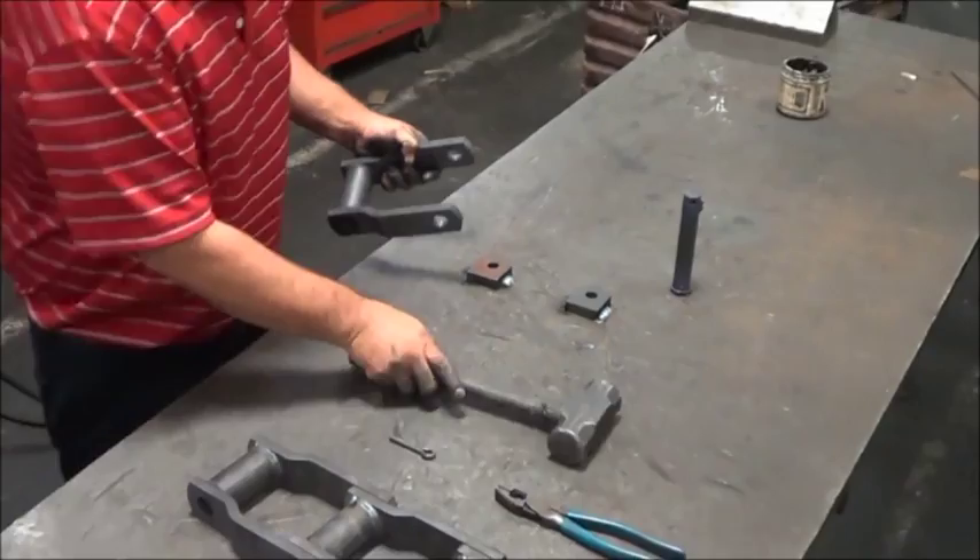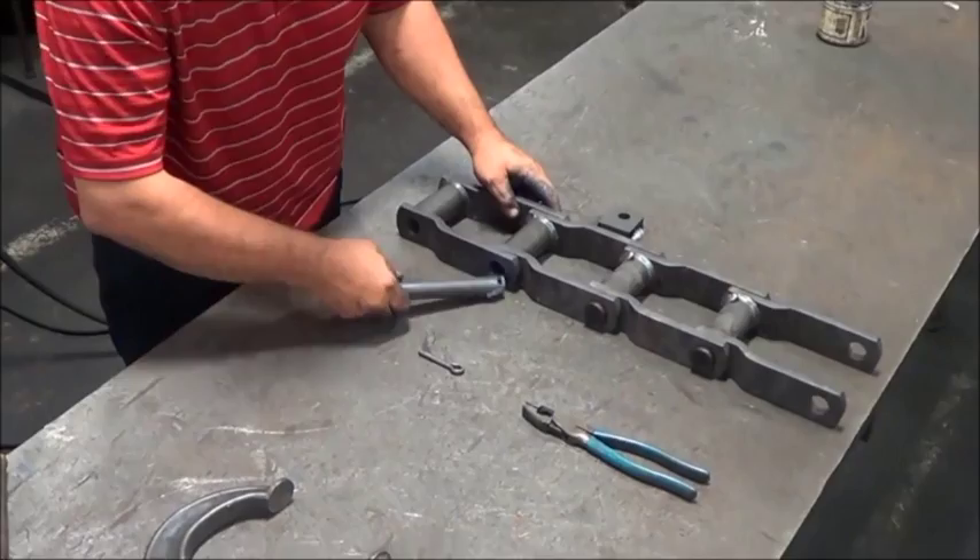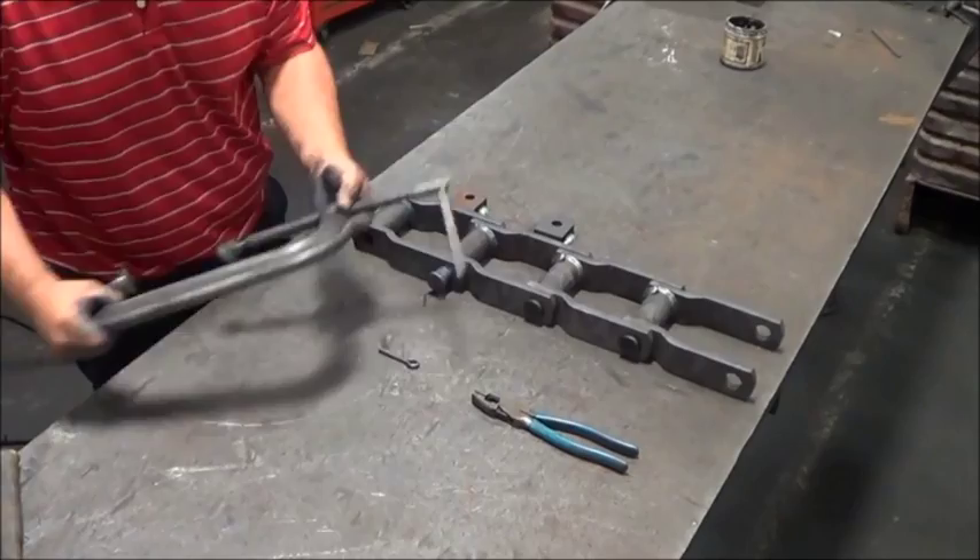Slide the pin through the chain joint, linking up the pin lock flats where applicable. One hole in the connecting link will be larger than the other to accept the swell neck of the pin.